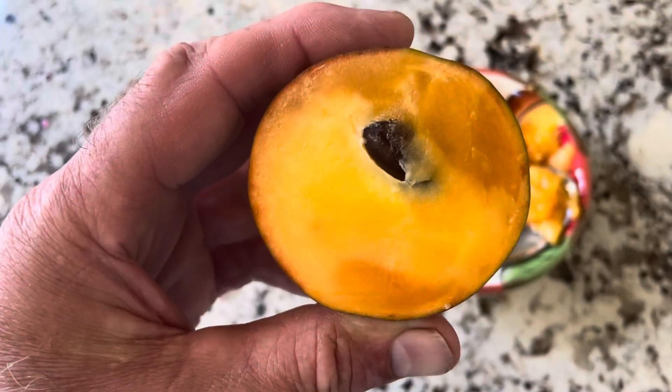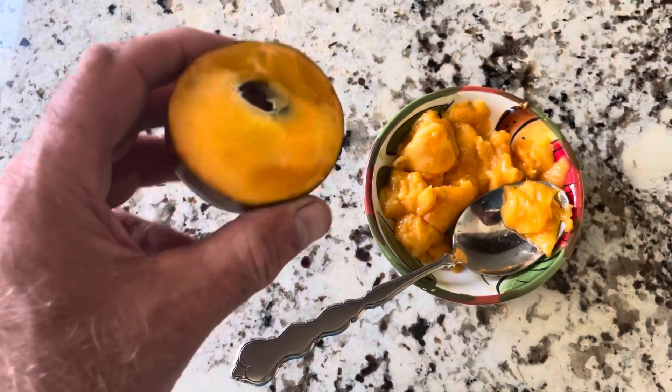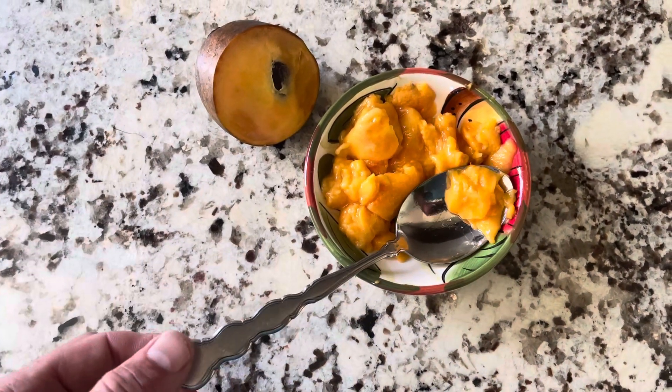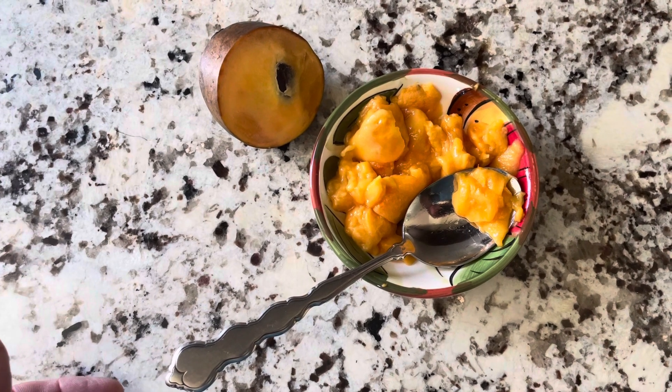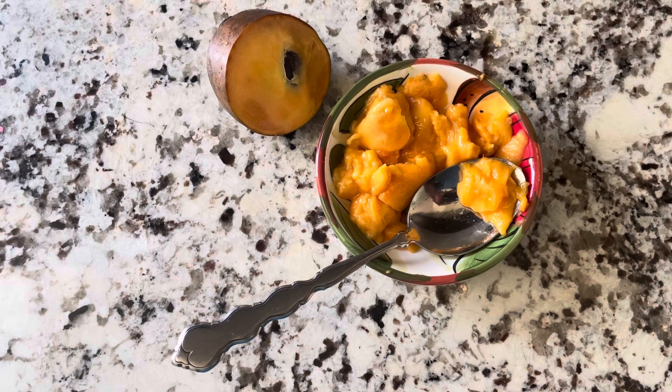It has a pretty orange flesh. What I like to do is cut them in half, then scoop out the interior with a spoon and remove the seeds. This is what you're left with after you cut half of it and remove the seeds.